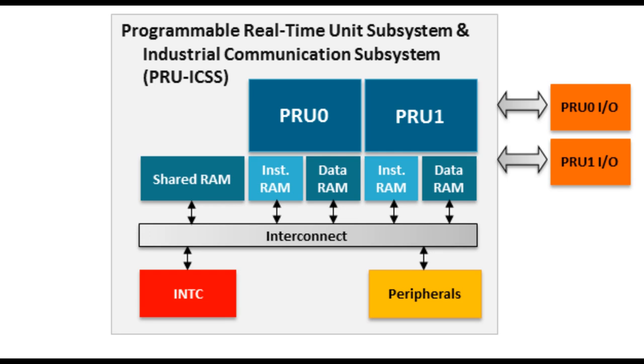Those microcontrollers aren't subject to the whims of the Linux kernel, meaning that your code will always run uninterrupted, in exactly the same amount of time every time you run it. This feature really sets the Pocket Beagle apart from other Linux boards, and makes it much more capable of precision electronics.